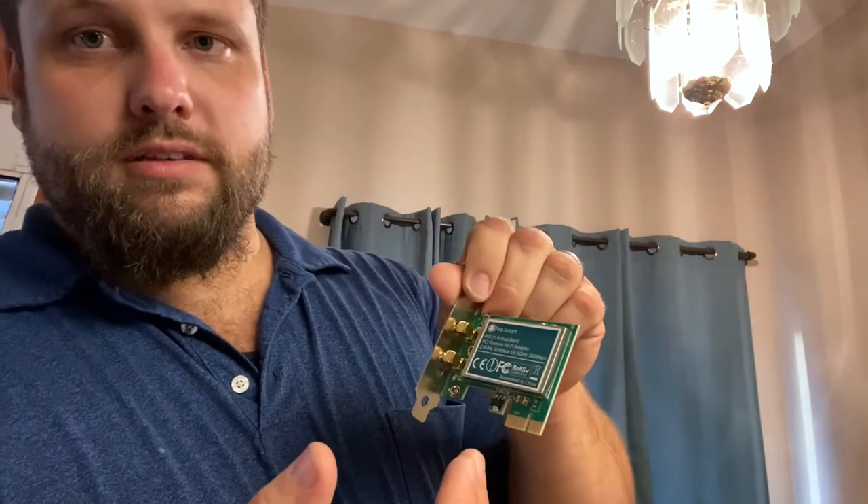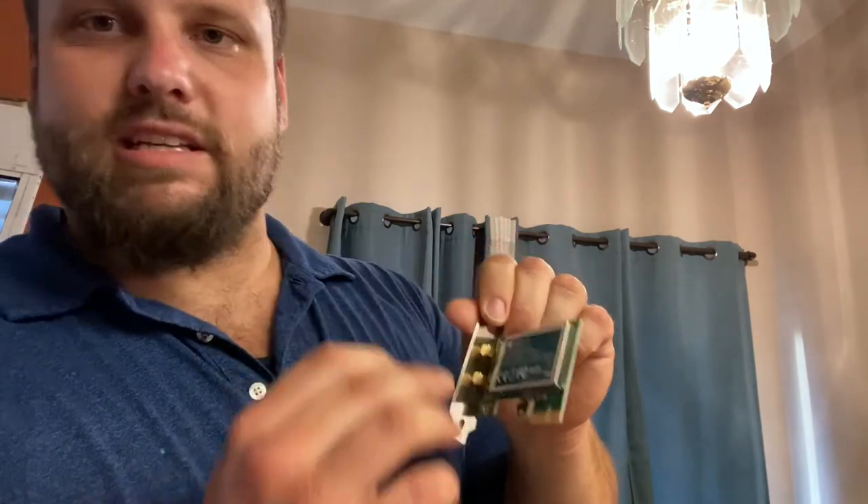Now, remember we want to make sure that we are avoiding any static electricity getting to any of the components. We don't want to accidentally discharge a capacitor or have a static discharge anywhere on this card or on the motherboard — we will fry it. So it's important to be in a static-free environment, and that's pretty much it, so we'll go ahead and get started.